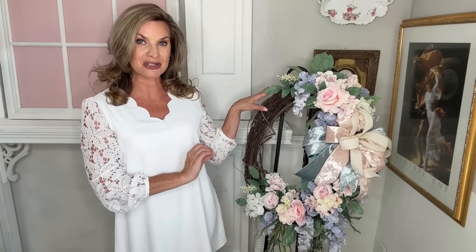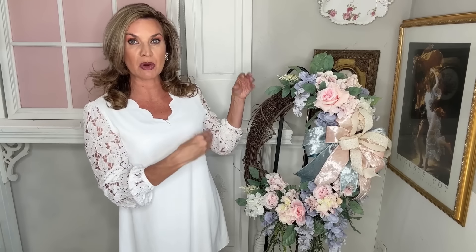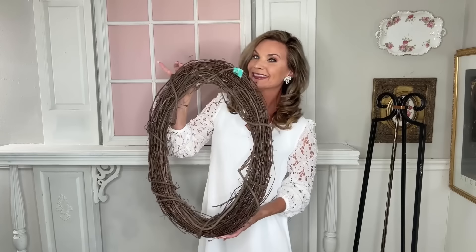Remember, you can change out the floral colors to match your home decor — maybe some bold purples or reds, whatever suits your fancy. If you love to craft and decorate on a budget, consider subscribing to my YouTube channel and click the bell to get updates every time I post. It's a blessing and honor to have you all here — now let's go ahead and plug in those glue guns and get out your glitter paint!